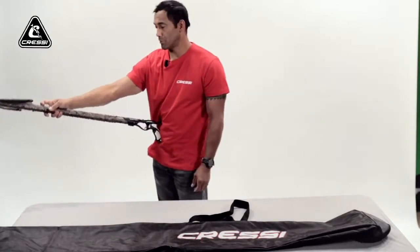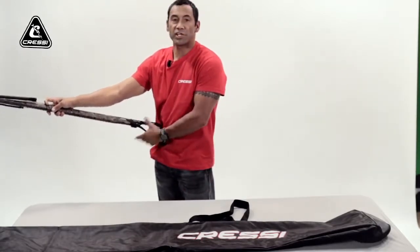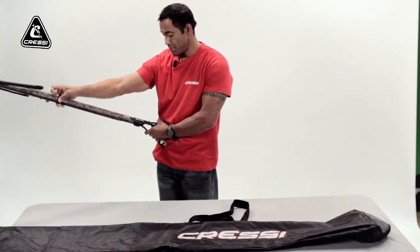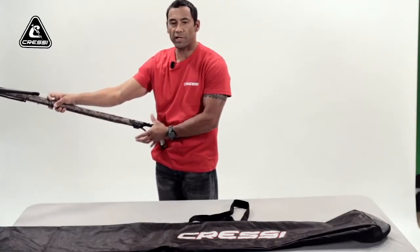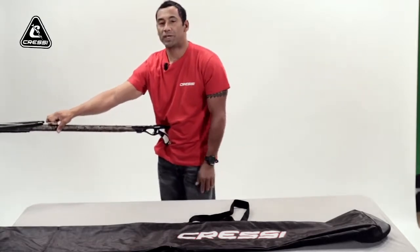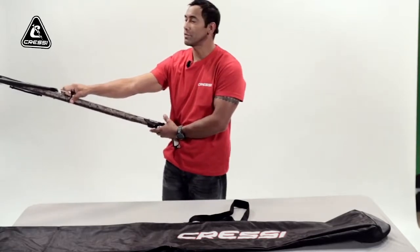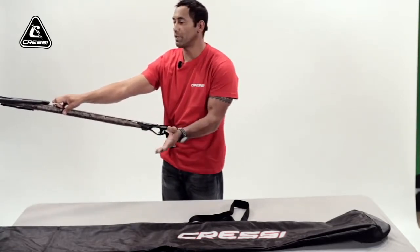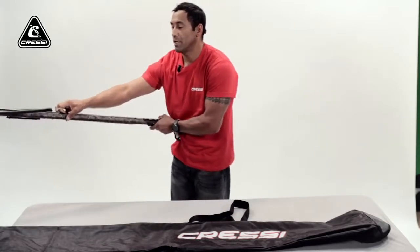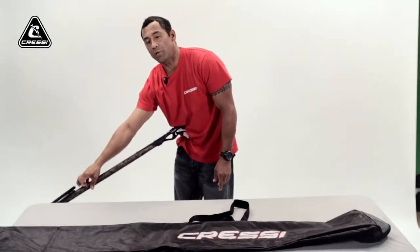Make sure you have it nice and secure. I like to put it on my weight belt, on my hip, so that the handle is secure and not going to slide off my belt. Make sure it's facing away, not facing anybody — nobody can get hurt if it misfires. And I like to face it downward in the water.